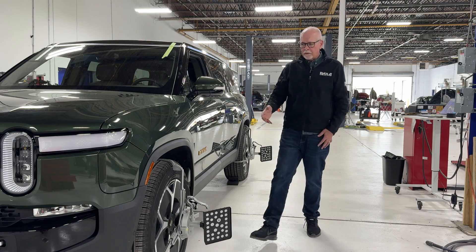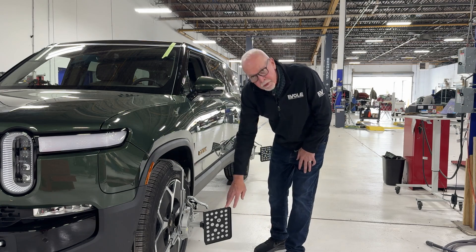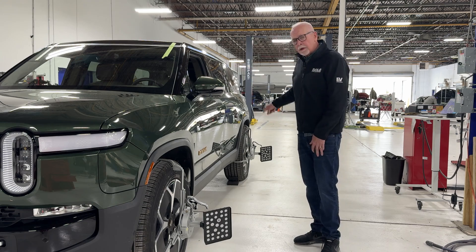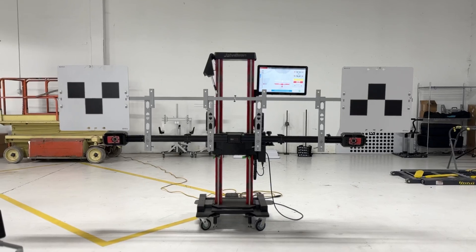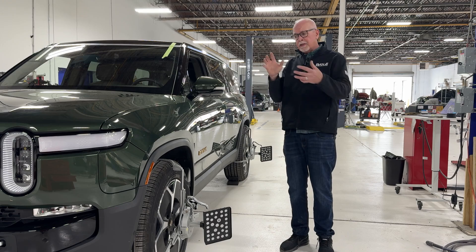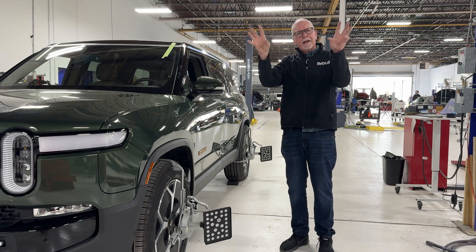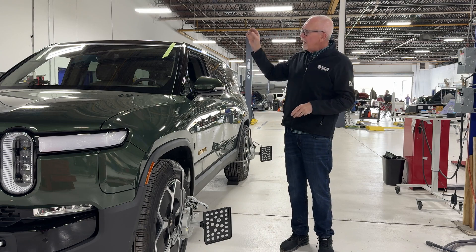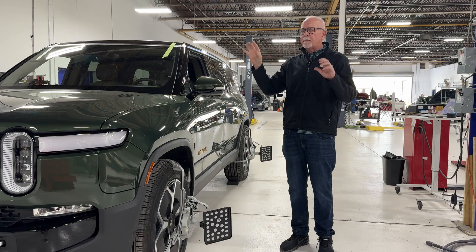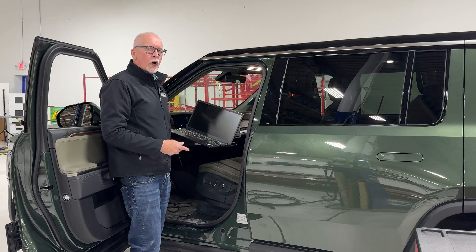The second thing we need to look at are these heads that go on the wheels. These reflective targets are set to all four wheels, which are then set to the ADAS calibration system. The vehicle is now measuring itself to what look like QR code targets, and it's starting to recognize — not necessarily calibrate, but recognize — where the vehicle is in space.